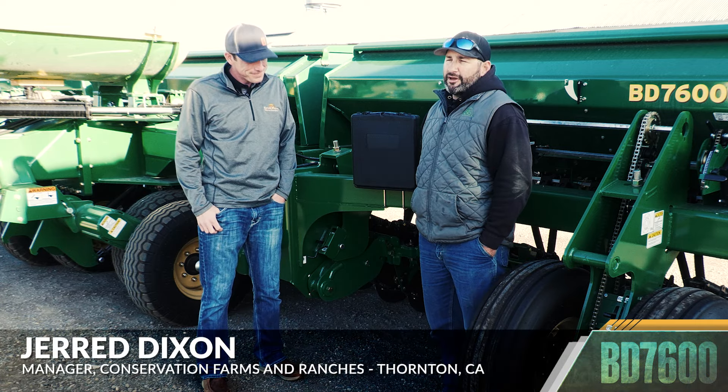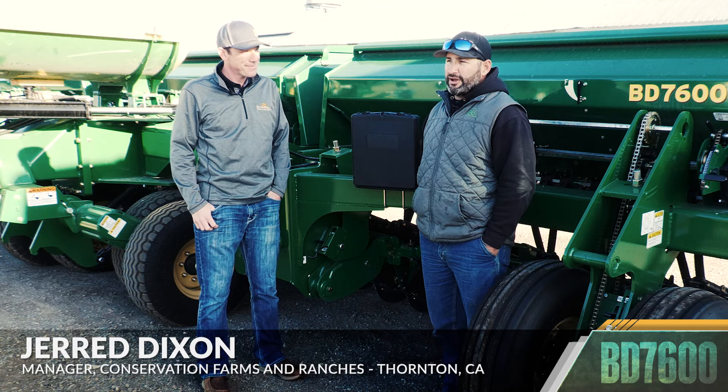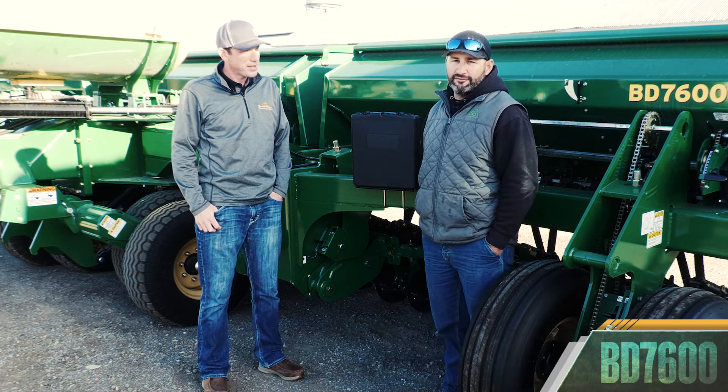Jared Dixon. I am the farm manager at Conservation Farms and Ranches. We manage about 9,000 acres in the California Delta.